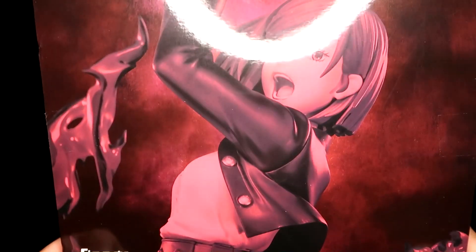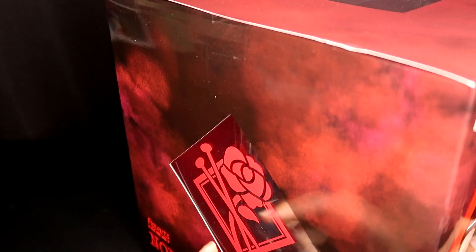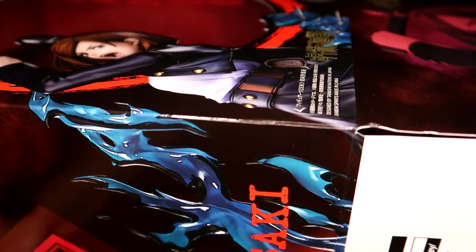So the box — you can see all the pictures on it. It does have viewing windows in the front and on the sides, which I think are really cute. It has the rose with her nails on it. I misplaced my little rotating platform so I won't be able to do a 360 view, so this is going to be a very impromptu figure review.